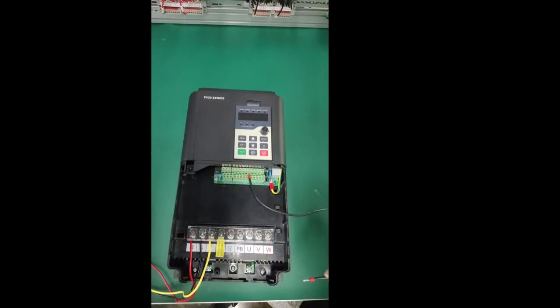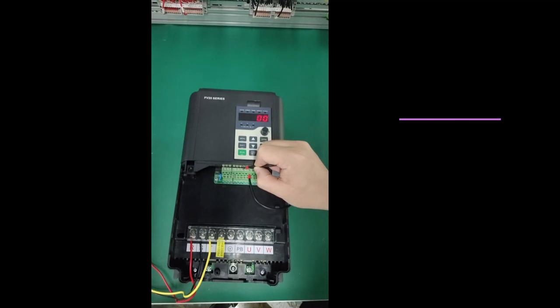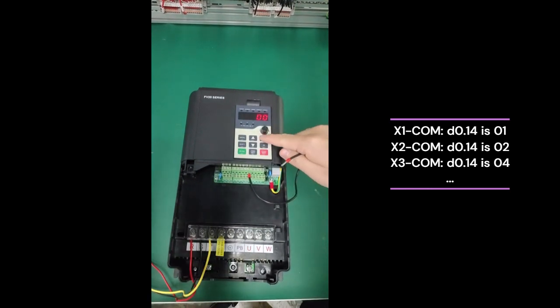When measuring the multifunction input terminal of the frequency converter, it can be observed through function code D0.14. Use a wire to short circuit the terminal and COM. After shorting X1 and COM, the value of D0.14 is 01. After shorting X2 and COM, the value of D0.14 is 02.